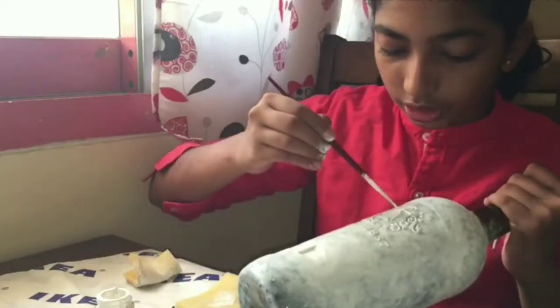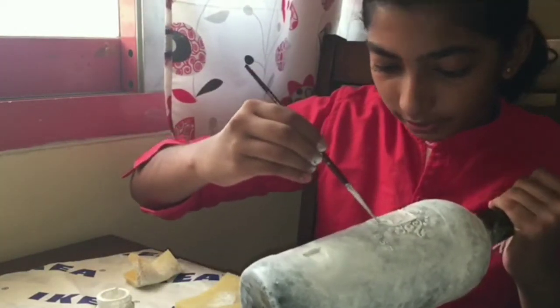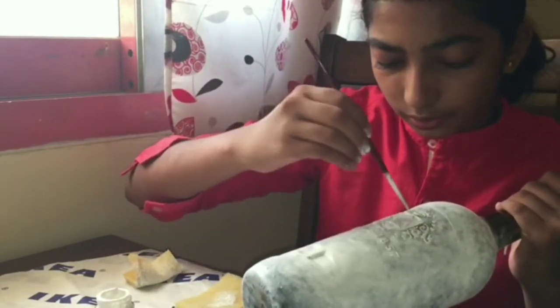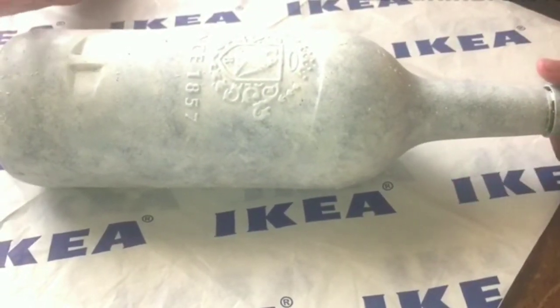Here we can paint using a brush. Now we have finished painting, so let's keep it to dry.